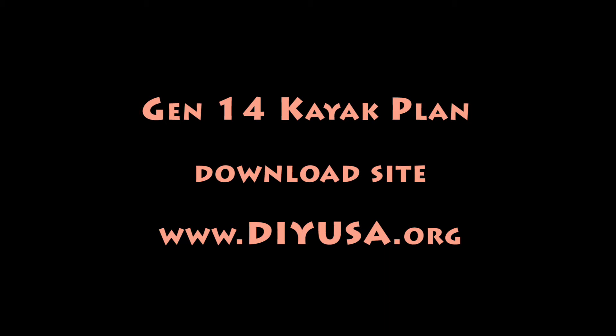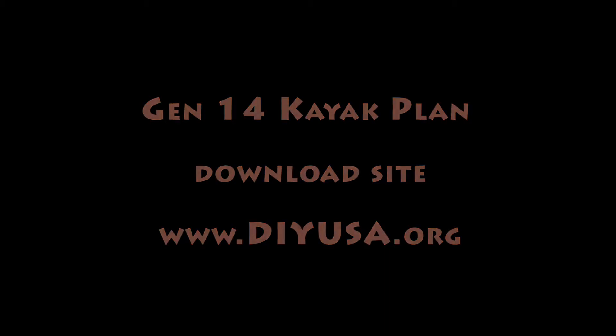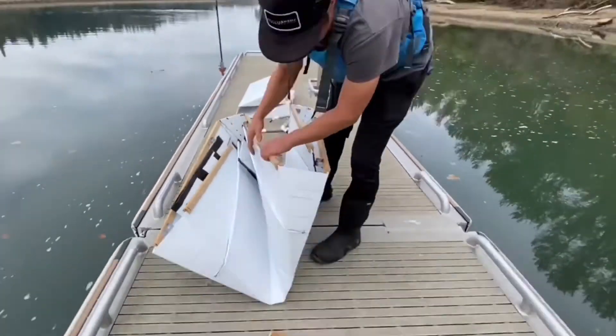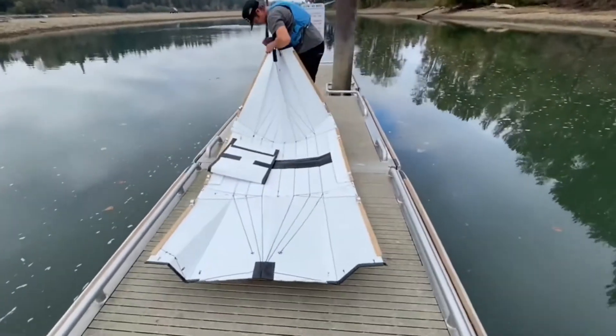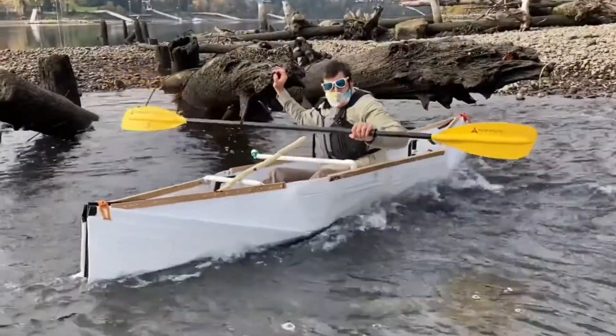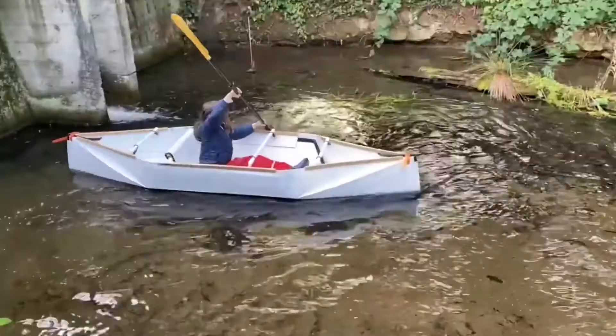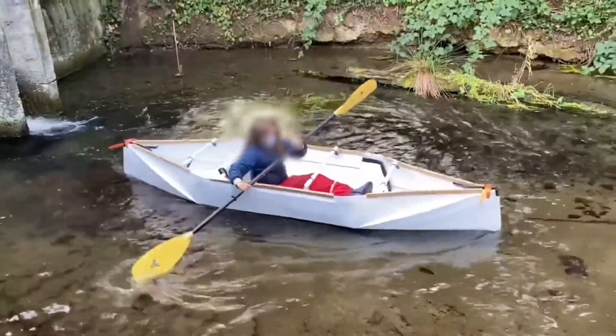You can download the kayak plan from my website. My friend made this video because of copyright, so I can only show you a short clip. I designed the Gen 14 and my friend Nathaniel built it. He is a very talented person and he built better boats than I can.